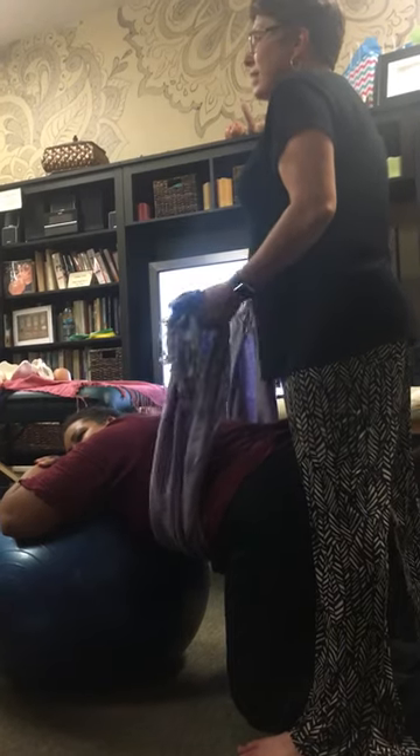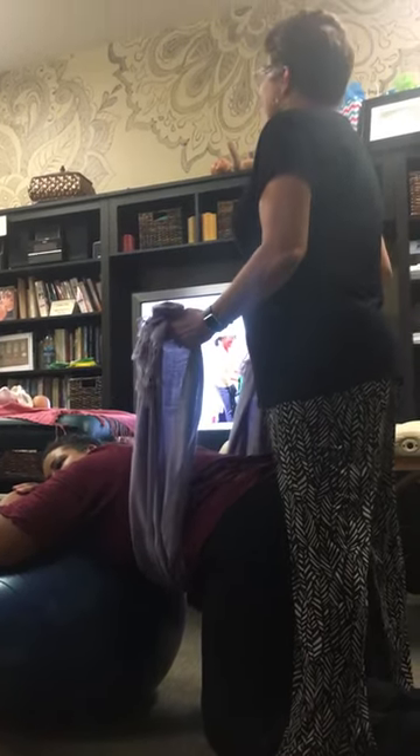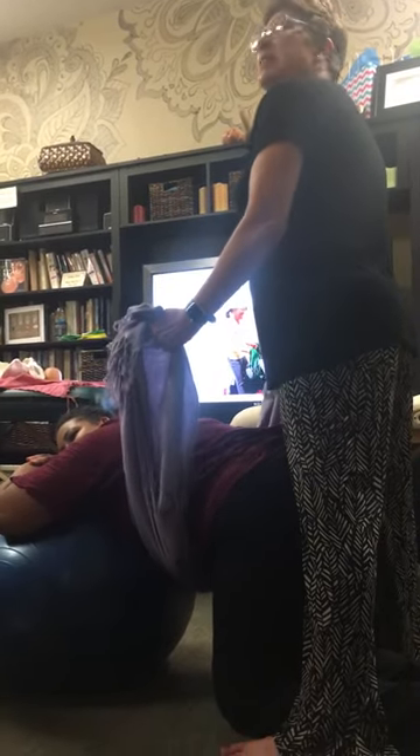And you see this on YouTube — couples start having fun and laughing. You really want to stress to whoever that partner is that it's not a drop. Does that make sense?